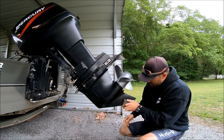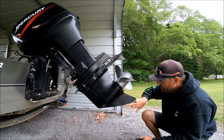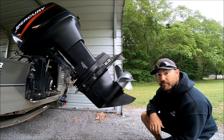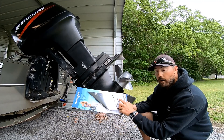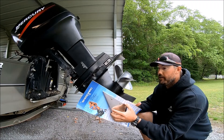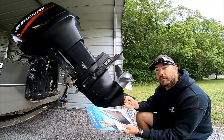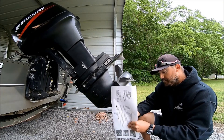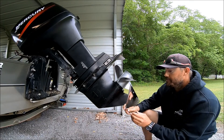I think I got it sanded good enough — got all the rough edges off. I'm going to take the skeg guard out of the package and bump it up there to see how it fits. In the package with the skeg guard you have a bottle of red Loctite thread locker and two different size screws, to compensate for how thick your skeg is.